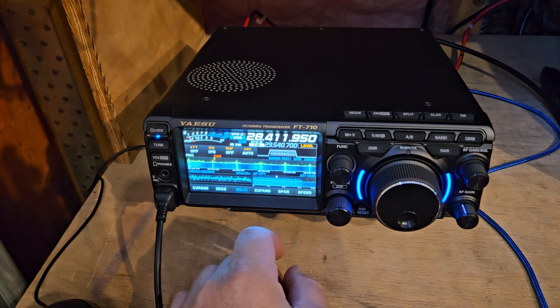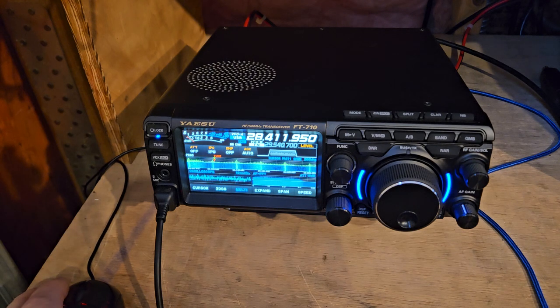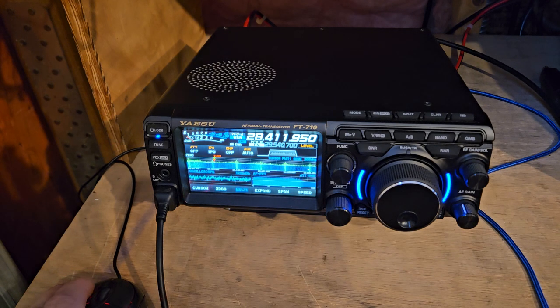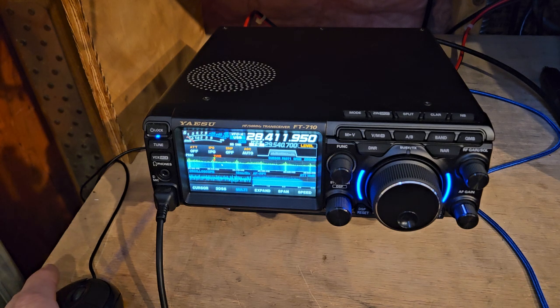We're looking at 28368 to 568. I'm not exactly where I want to be. These are all spikes from my solar that's going right now because I have the heater on. So if I turn off the inverter, it'll get quieter. When I just really want to make a contact, I just turn it off.